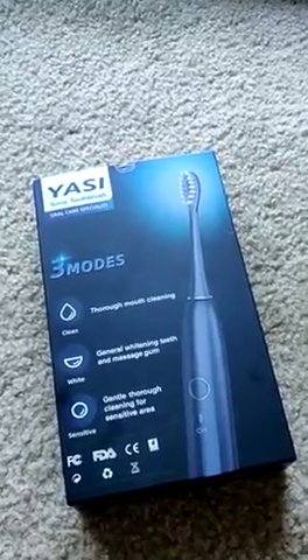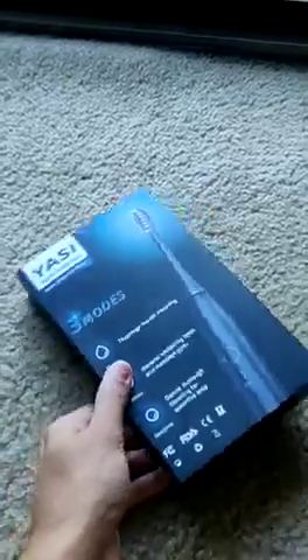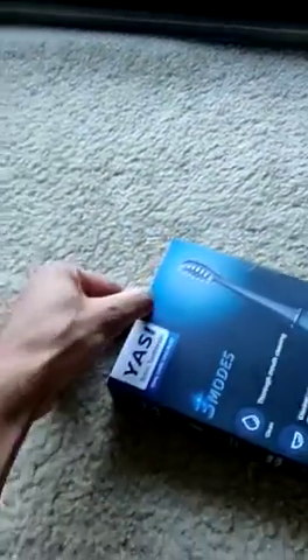Hello everyone. I got this electric toothbrush from Amazon. It arrived today and I'll be just giving you a demo about this.